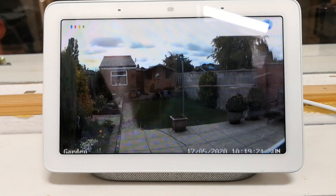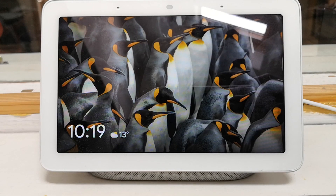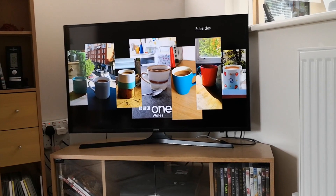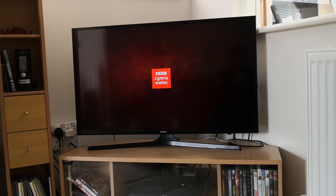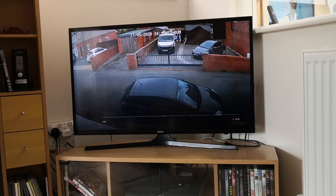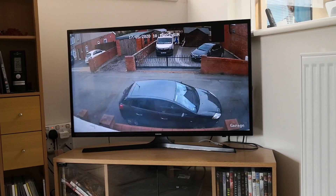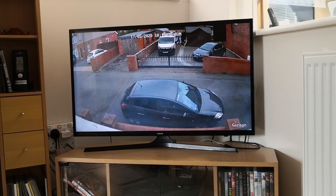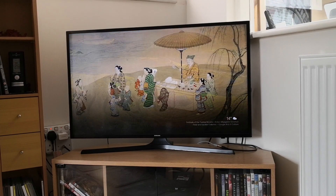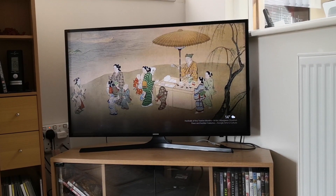Hey Google, stop. And this is how it works to cast to a TV. OK Google, show garage on living room. OK Google, stop. Hey Google, show kitchen on living room. Streaming garden on living room.